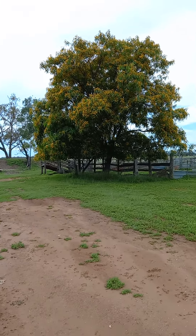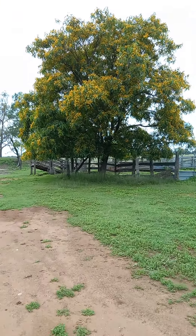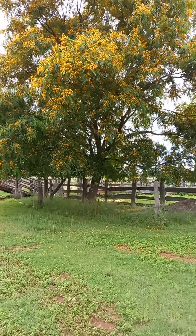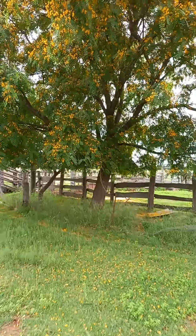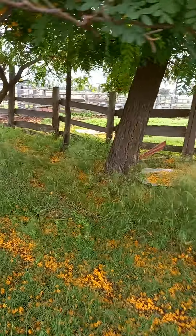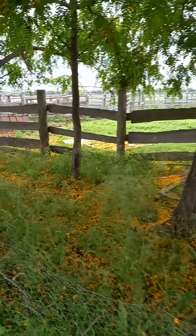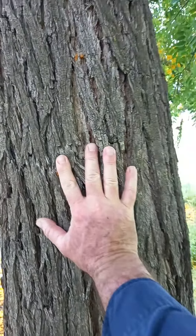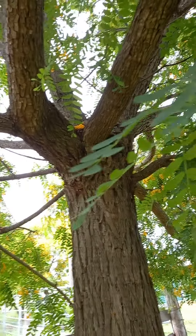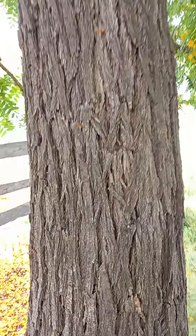This is one of my favorite trees — Bolivian Rosewood, also called a racehorse tree because this one's only eight years old. There's a hand for scale. It's a legume, it fixes nitrogen in the soil. It's also a good fodder tree — cattle eat it — and it's a good furniture timber.